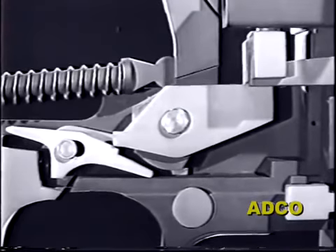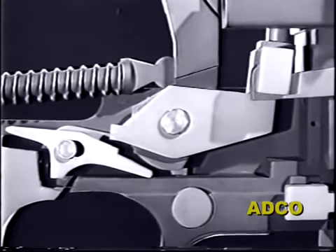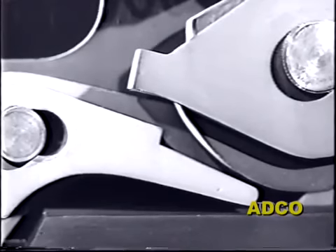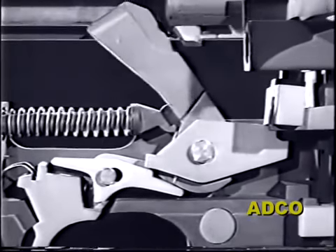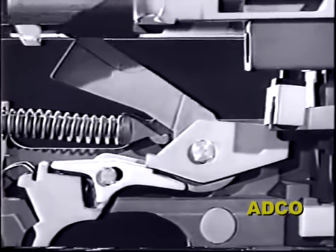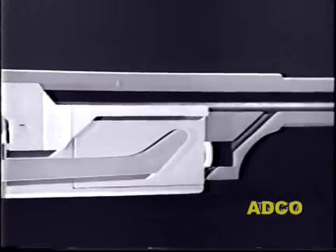Now let's follow this automatic firing cycle. As the trigger is pressed and the first round fired, the slide moves to the rear, allowing the lever to pivot. The trip pivots under tension of its spring — this moves the trip clear of the sear — and this cycle continues until all the ammunition in the magazine is used up or until the gunner takes his finger off the trigger.